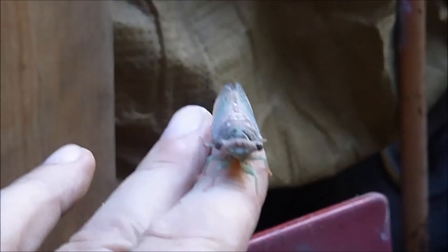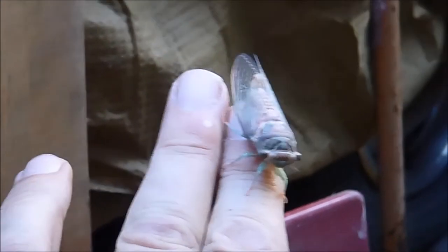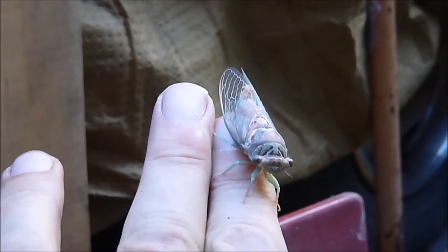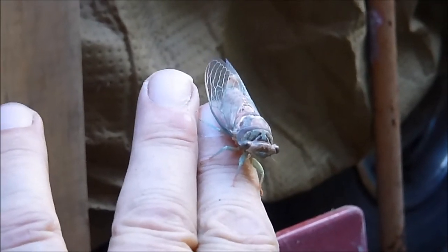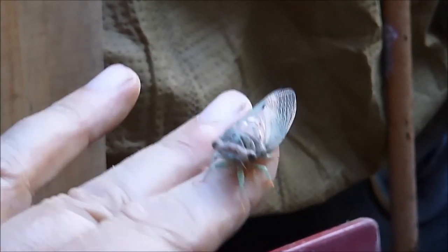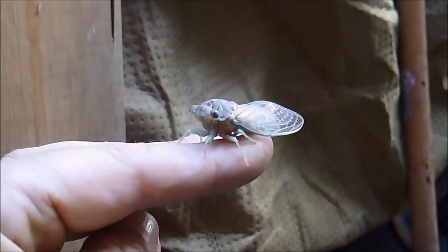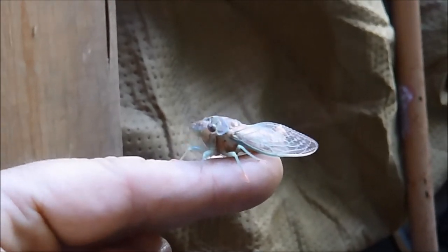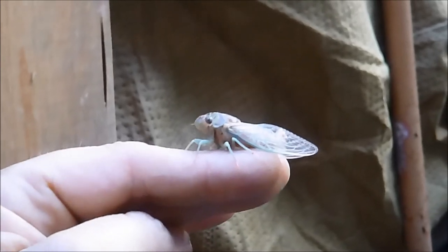I can see you too. It's interesting how light blue their wings are, and their body is so early in life. He'll grow up to be a real nice little — or she or whatever — a nice little cicada. Nice heat bug.